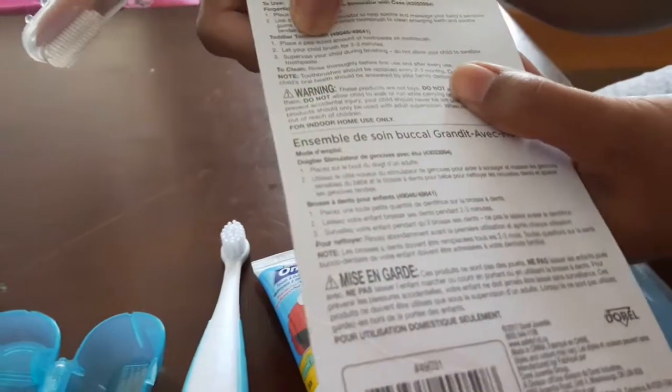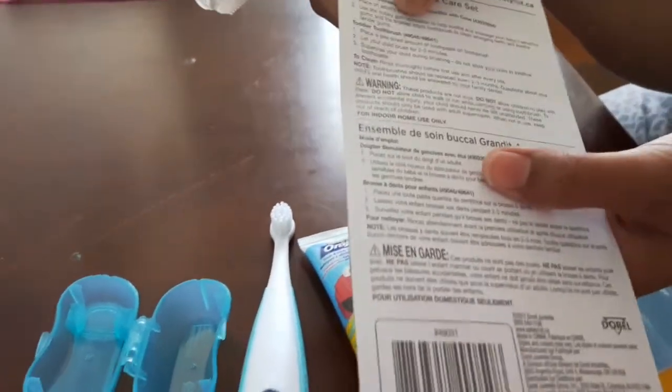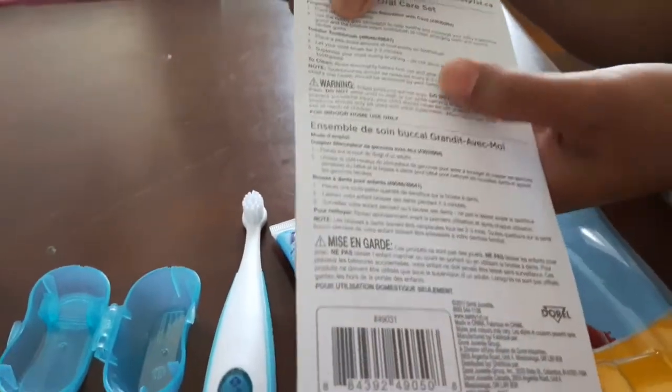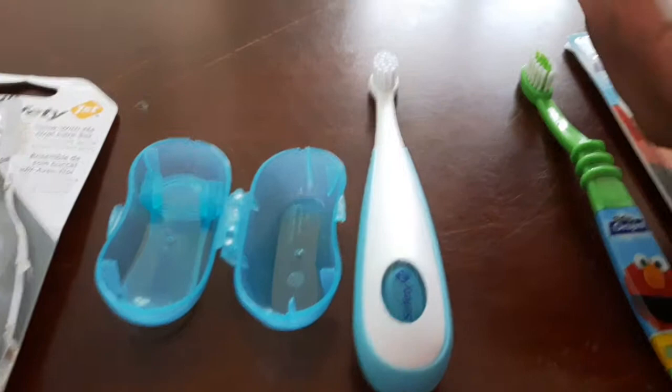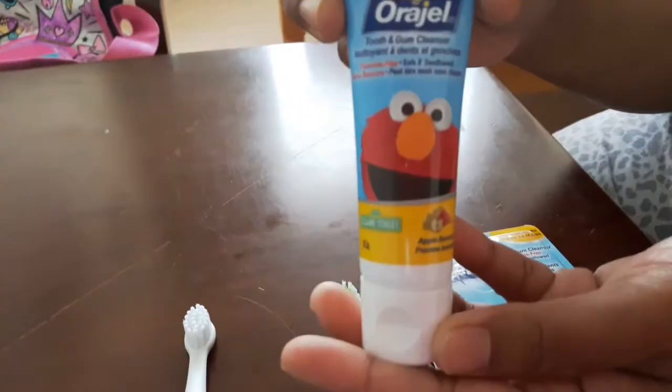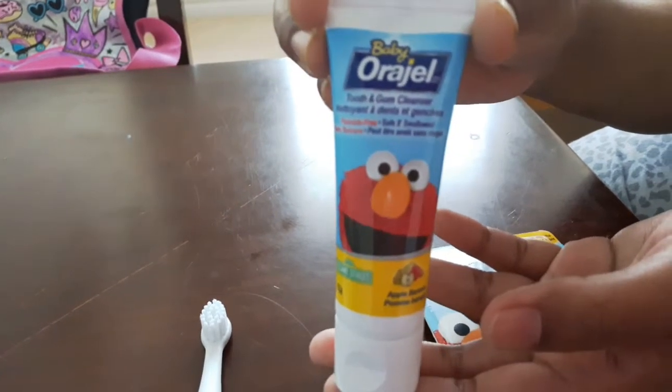This is a piece of toothpaste. You can brush for 2 to 3 minutes, then wipe it in the same way. This paste is fluoride free — you can use fluoride free toothpaste.